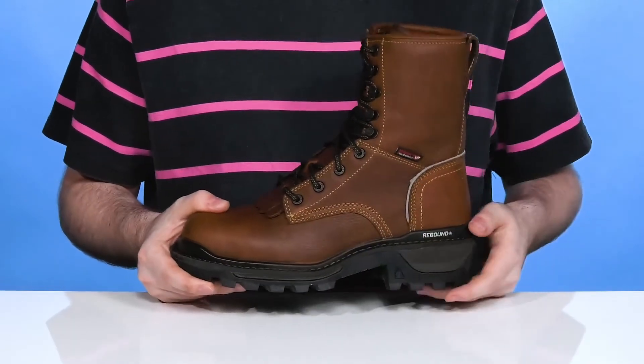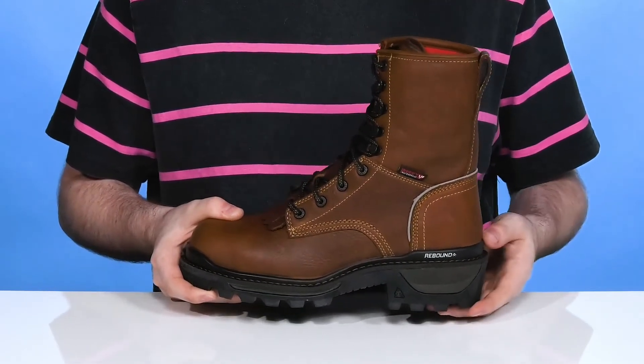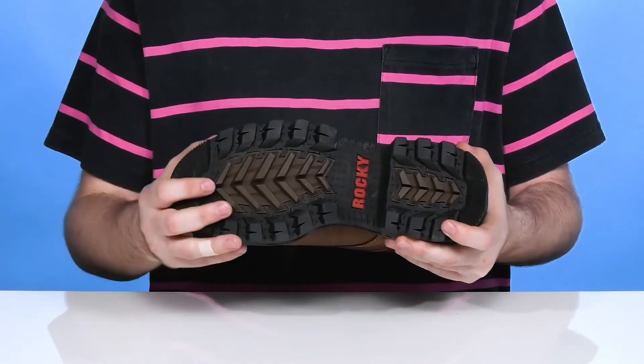Underneath it has a welt-stitch midsole made with a flexible material that also has the Rocky Rebound Comfort Tech, giving you energy return as well as shock absorption. Underneath is an extremely durable outsole.